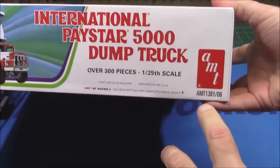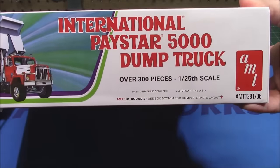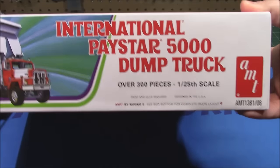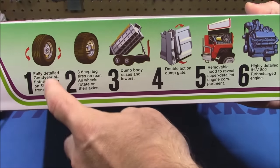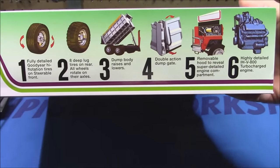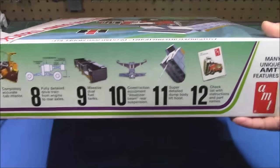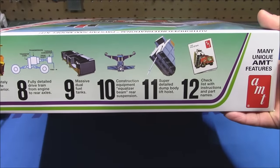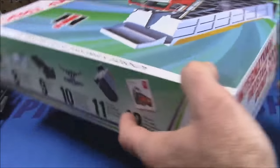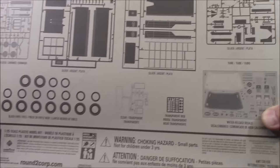If you're looking for this kit online, it will be AMT 1381 — or just search 1381 or International Paystar 5000 in 1/25th scale. It is a beautiful machine. They've actually got flotation tires, drive tires, an operating dump body, and an operating tailgate. It's got the big honking International V800 engine. Along here we're going to have fuel tanks, transmissions, and a gorgeous instruction manual that I will show you, and a large parts callout across the entire back of the box with our decal sheet.